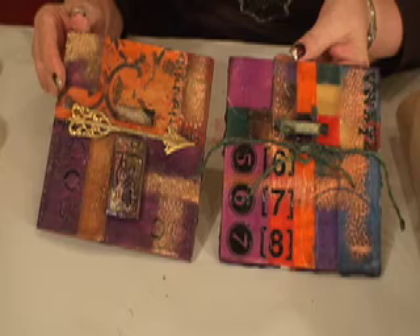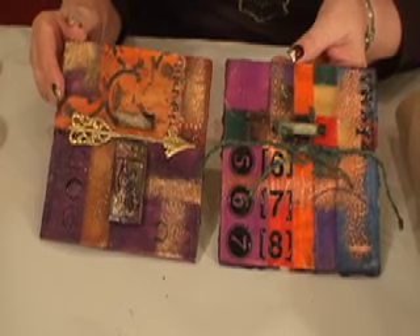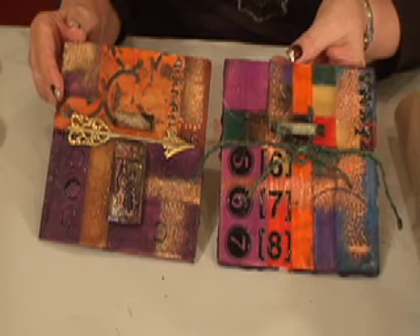And here's our finished project. We've got two completely different looking pieces of art done exactly the same way. For more information, stay tuned.